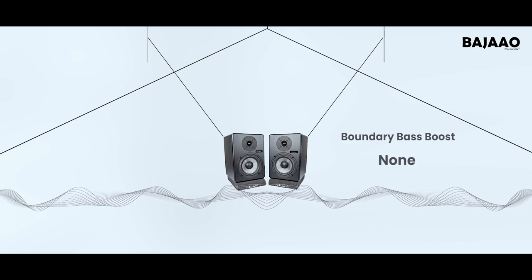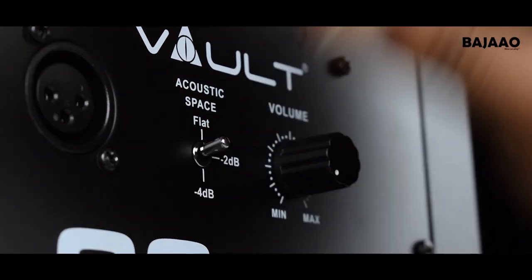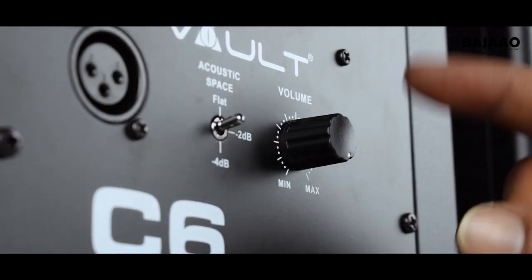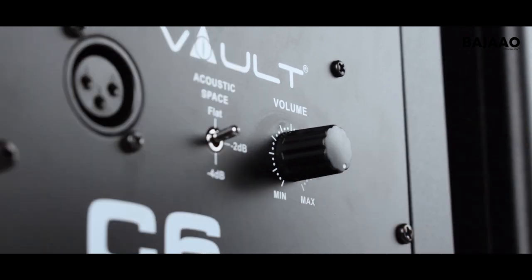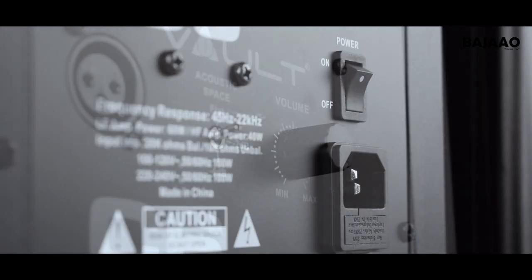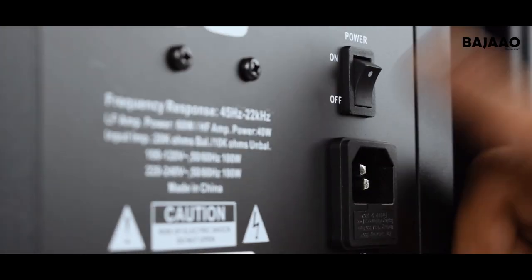If your speakers are far away from the wall there will be no bass boost, so set the acoustic space switch to 0 dB — the flat setting. And finally, the volume control dial, your power cable slot, and the power switch.